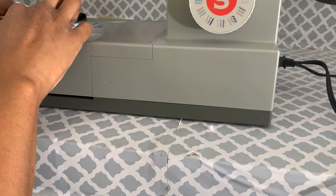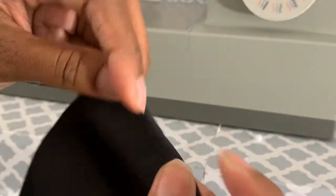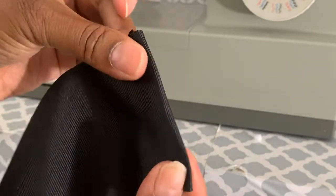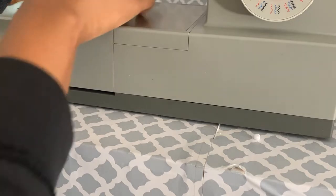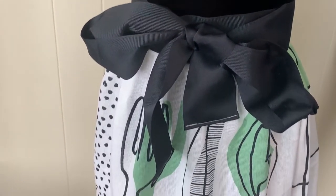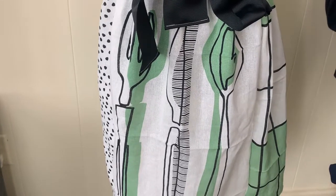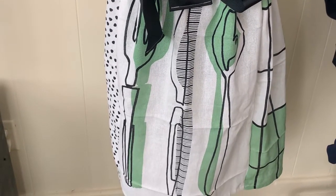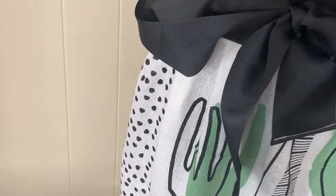It won't even take 10 minutes, especially if you find a towel long enough on its own. I folded in and sewed down the end of the ribbon so it won't fray over time. This is super quick, super easy, and anyone can do it — great for beginners and a cute little gift. These towels at IKEA only cost a couple of bucks, and you can also find them at HomeGoods or all kinds of different places.